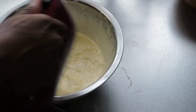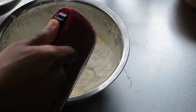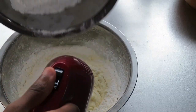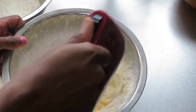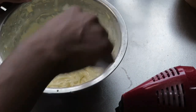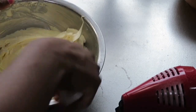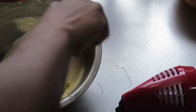Now I'm going to be adding in my flour. Now that's been incorporated, so I'm going to mix it in a little bit like this. This mixture is kind of thick.